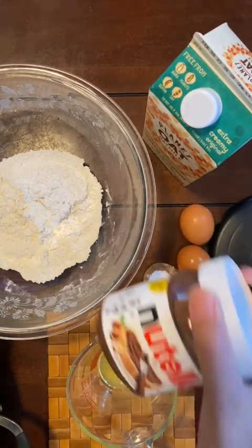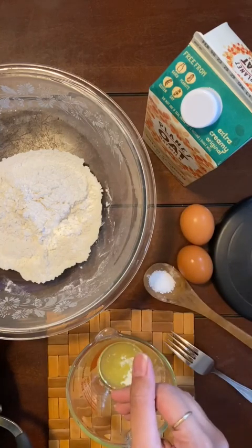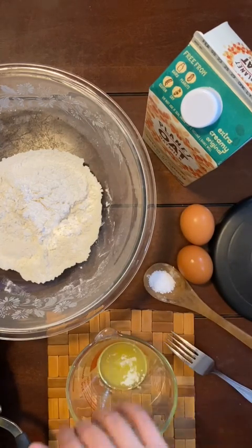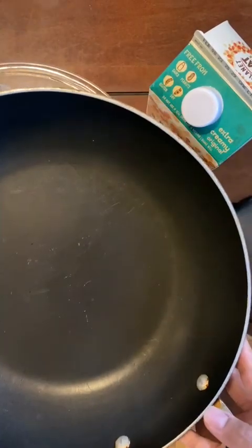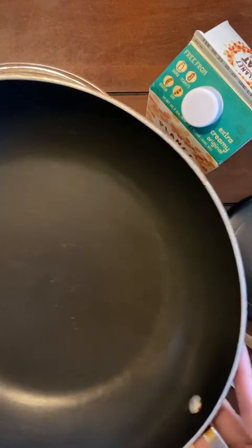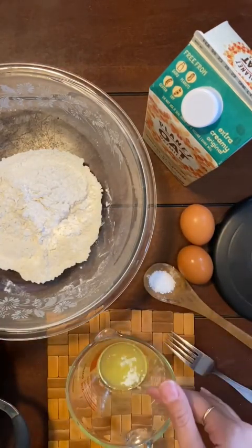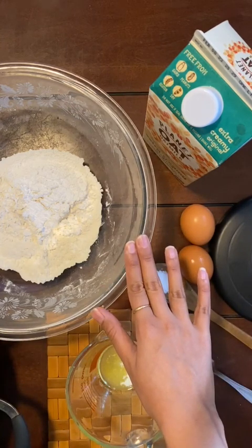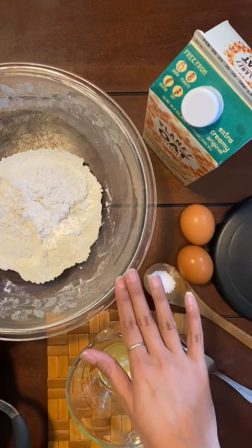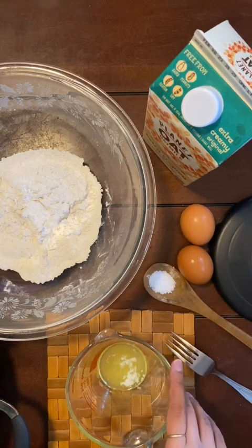For toppings, you can use anything you like. I'll be using a banana and some Nutella or jam — whatever you have on hand. As for tools, you need a frying pan. I'm using one that's a little larger than I'd like, but smaller is perfect. You'll also need a spatula, a measuring cup, two bowls for dry and wet ingredients, and a plate to serve your crepes.